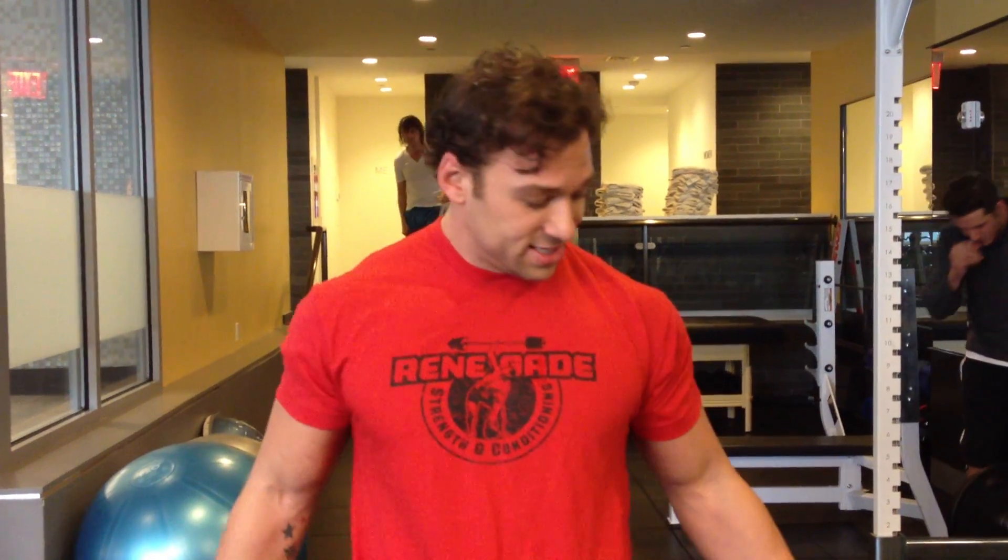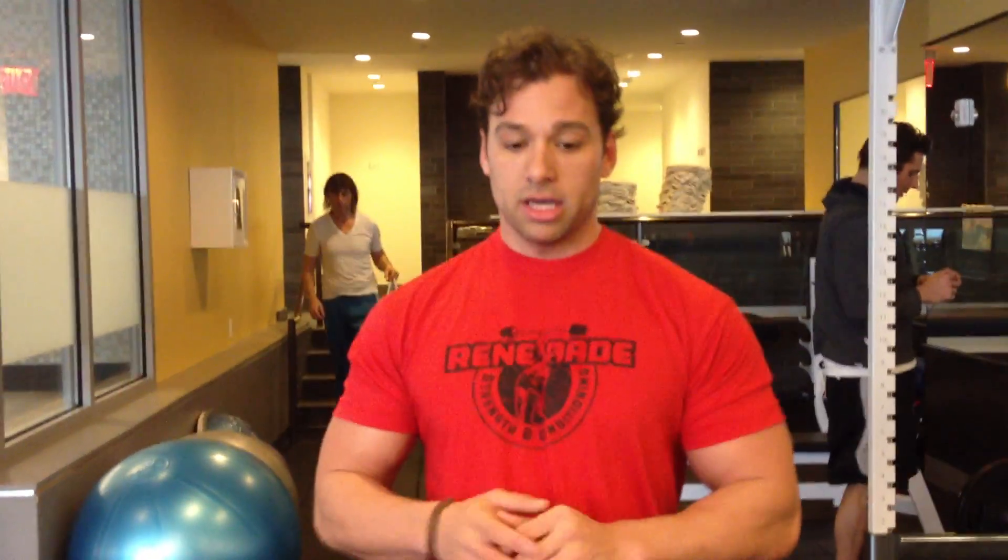So we're going to get started. This is 95 pounds, and again it's challenging — this is going to be hard for me because it's very, very metabolic. So let's go.